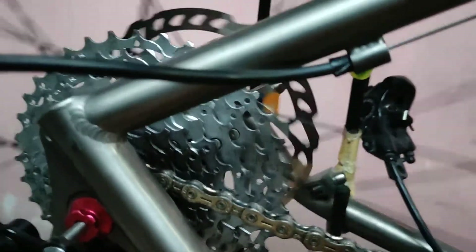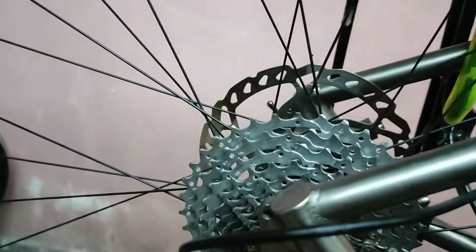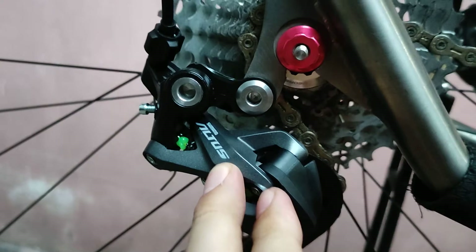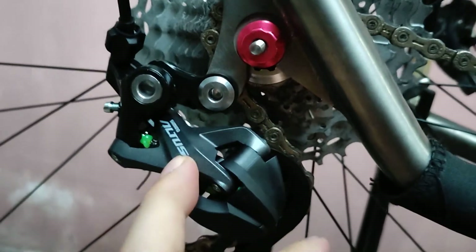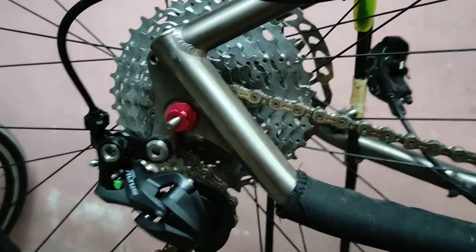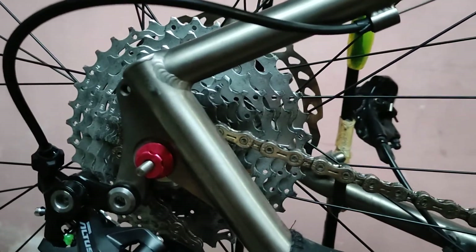Again, this is only my little experiment. But if you have some ways on how you tuned your Altus RD M2000 with a 10-speed chain, 10-speed cogs, and a 10-speed shifter, please let me know in the comments. Adios.